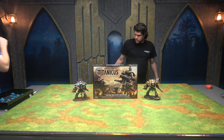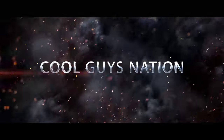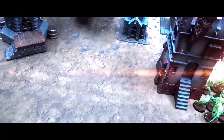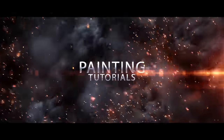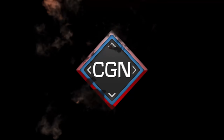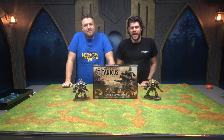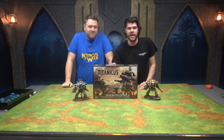Table all dusty, Josh. Because we're in a forge world. Ladies and gentlemen of the internet, welcome to the Cool Guys Nation studio. Today we are unboxing Adeptus Titanicus, the Horus Heresy. Very exciting.